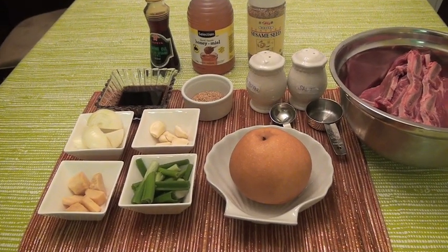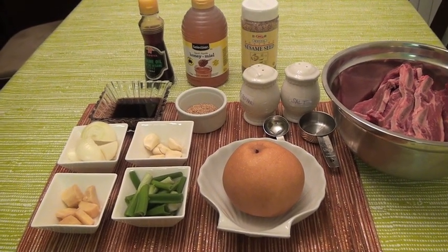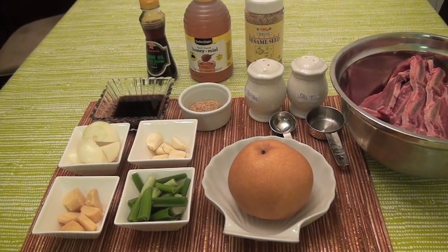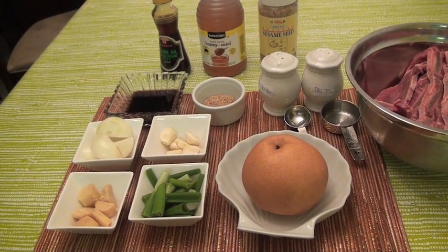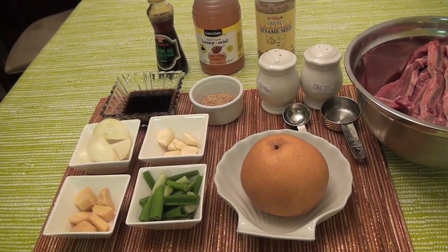Hello everyone. In this video you will learn how to make galbi. Galbi is Korean barbecue. This is one of my favorite recipes, of course, because I'm Korean and my father used to make this for me every weekend after I came home from a hard day's work at school.